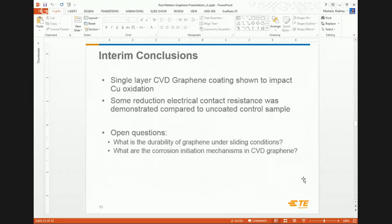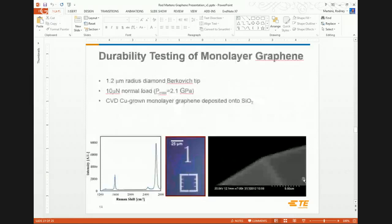A couple of interim conclusions: we've demonstrated that single-layer CVD graphene grown on copper can have some impact on copper oxidation and give us lower contact resistance values. The open questions are: I know this is the strongest material ever measured, but those measurements were in nano-newtons whereas our products use loads on the order of newtons — many orders of magnitude off. And what are the fundamental corrosion initiation mechanisms in CVD graphene? I believe we can actually corrode through it, so let's look deeper.